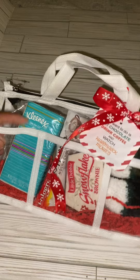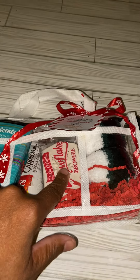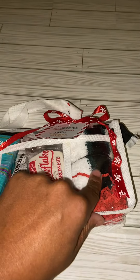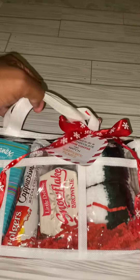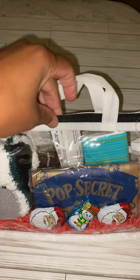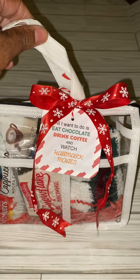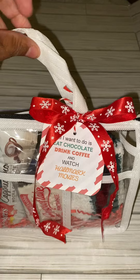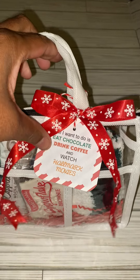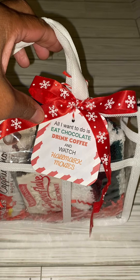You put a little Kleenex inside, a coffee packet — that one was mocha cappuccino — a little brownie, a pair of fuzzy socks, popcorn, and three little pieces of candy. Right here on the front I made a bow out of some Dollar Tree ribbon, and on the little tag it says 'All I want to do is eat chocolate, drink coffee, and watch Hallmark movies.'